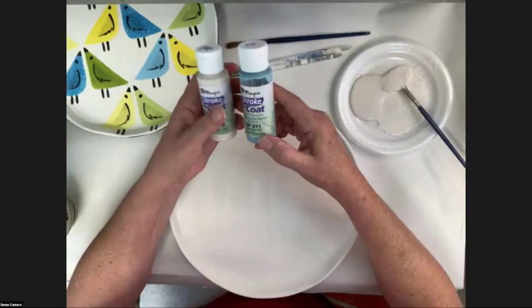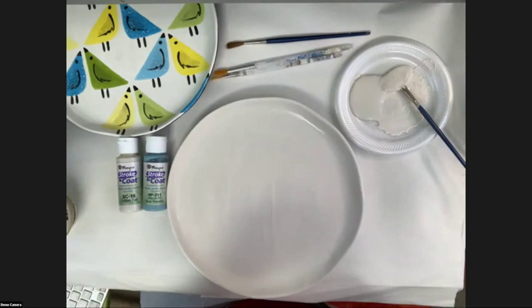You can sponge with it, do the bubble technique, watercolor, use it on clay or greenware — it has a wide range of performance. We have rubber stamps we stamp with it, we use it for silk screening. It just does it all, hence the Wonder Glaze. I feel like I should have a little bottle with a cape on it flying through.